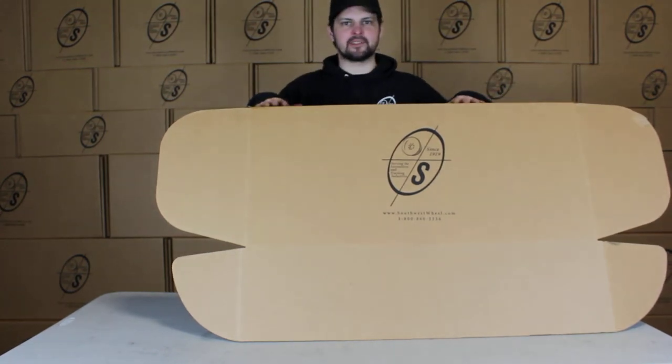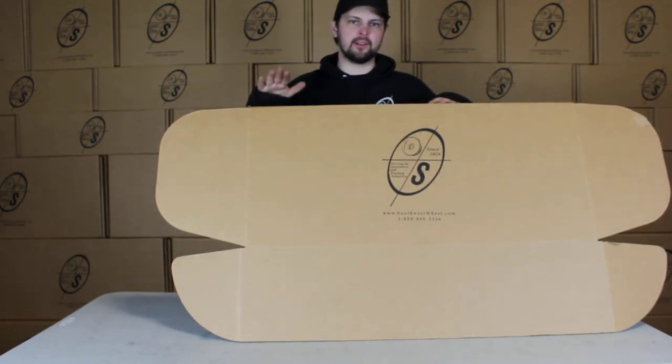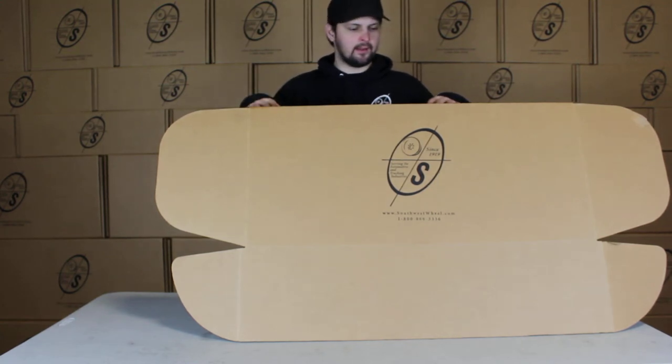What's going on guys? This is Taylor from the Southwest Wheel Warehouse. Today we're going to be looking at the BK545ELE-TK. This will be our five on four and a half true ride brake kit for a 3500 pound axle.